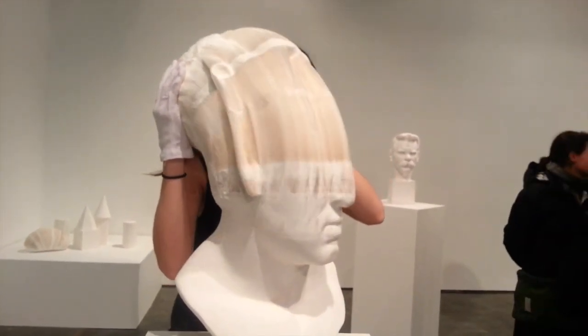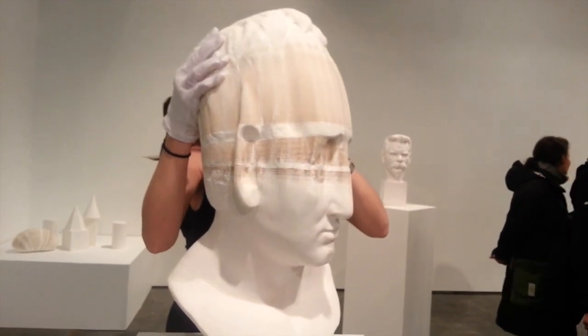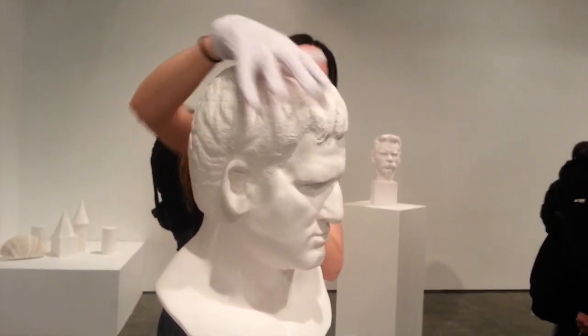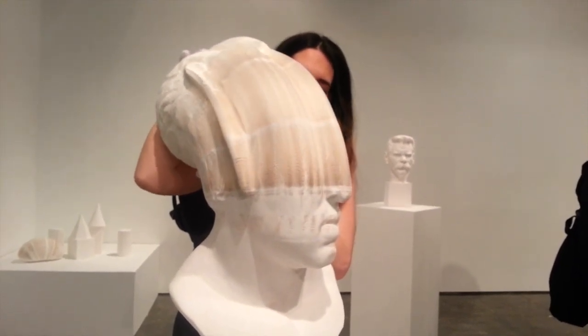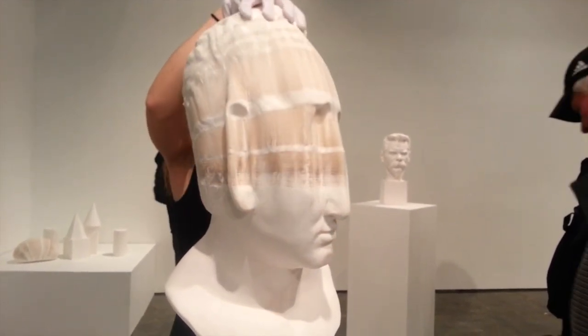The technique behind these creations stems from Chinese folk art and the traditional paper toys the artist grew up with. The show's name, Tools of Study, refers to the generic models art students imitate and learn from.